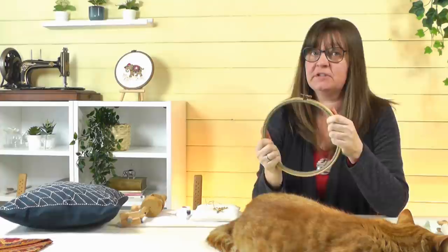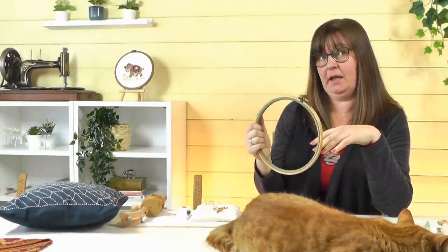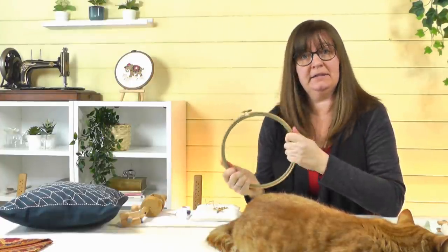Hi, Sarah from Sarah Humphrey Embroidery. I nearly always use an embroidery hoop when I'm stitching, but many people don't, so I thought I'd talk about this in this video — how to stitch with one, how to stitch without one, and we'll also look at the advantages and disadvantages of both methods.